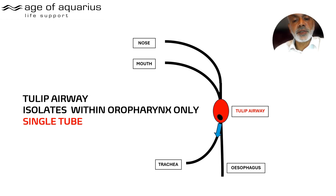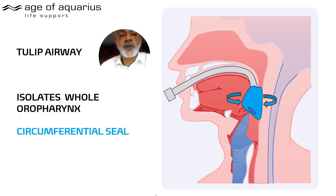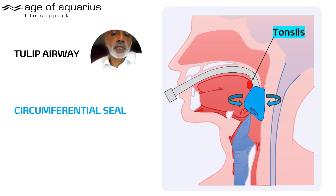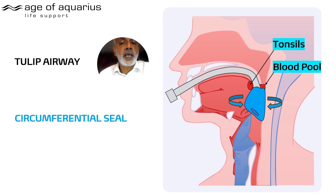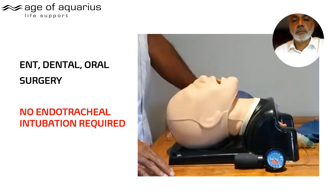The Tulip sits in the oropharynx — isolated from the tip of the soft palate and uvula to the tip of the epiglottis — forming a complete circumferential seal. For tonsil surgery, you get a circumferential airtight blood-tight seal where the Tulip sits, meaning blood pools above the Tulip's cuff and there is no blood below it at all. When there is blood above the cuff, we recommend suctioning before removal — you should be able to see it. There should not be any blood in the trachea.